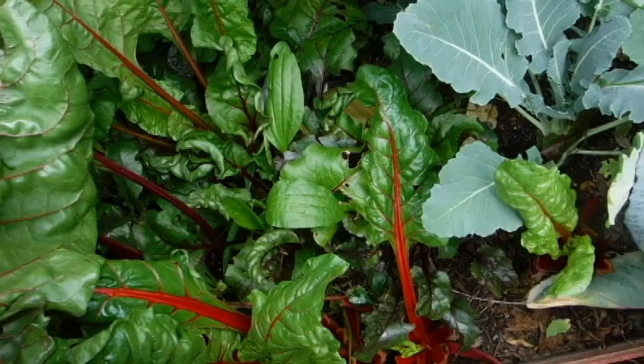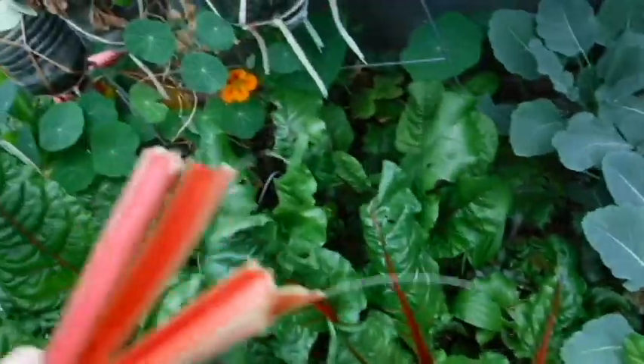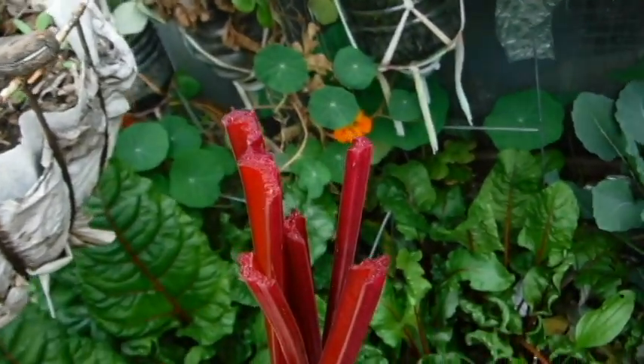I think there are like three different colored ones in here. And there's another Swiss chard back there. Because if this isn't bleeding, that's definitely not beets. Now, those are definitely beets.